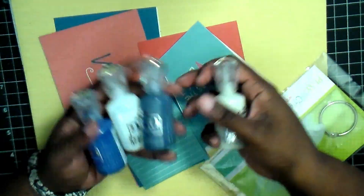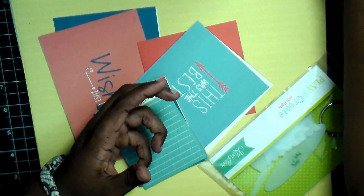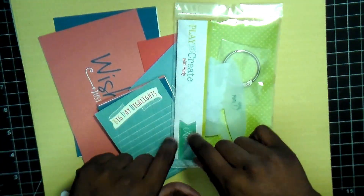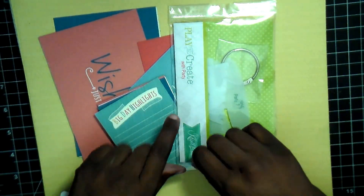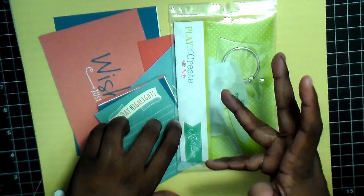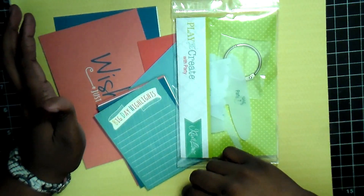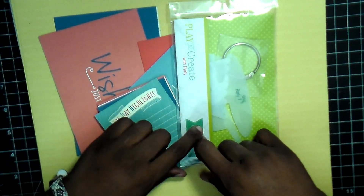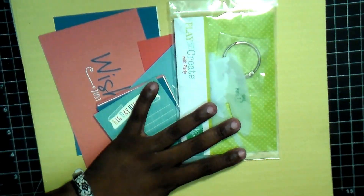I'm just pulling Nuvo drops here and trying to match them to the different colors and patterns of the cardstock. But I really do like this one, and it's always a surprise because they don't really preview it before you get the kit — so once it comes in the mail, that's when you find out what you get.